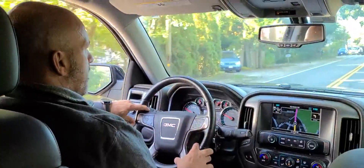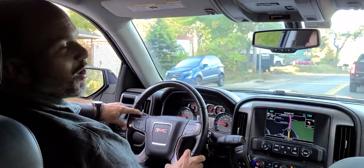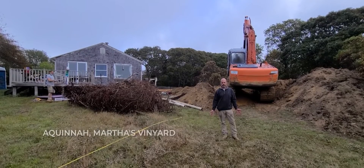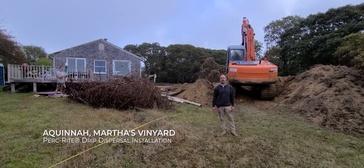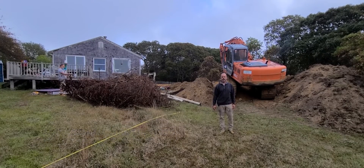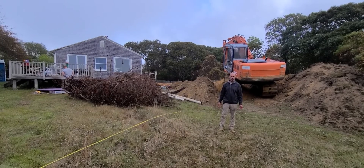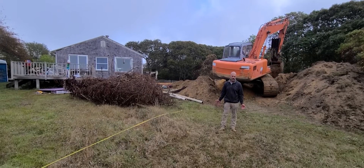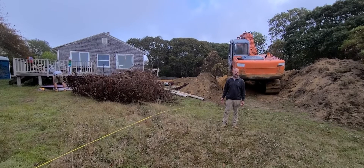I have a pretty good idea of what to expect since we've done many of these before. So we've arrived at the site and we're doing some final preparations before we install the equipment. The excavator is trenching for the force mains. You can see that the sand bed where the drip tubing is going to be installed is fairly close to the house.